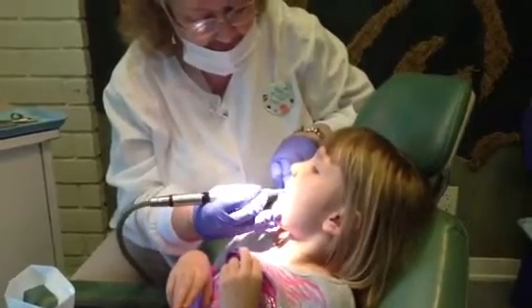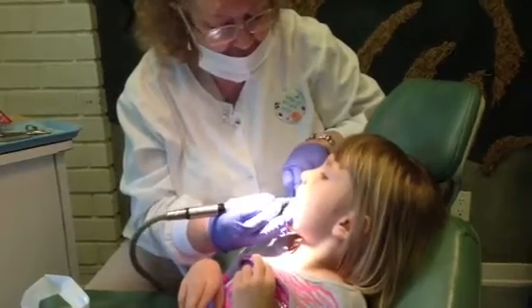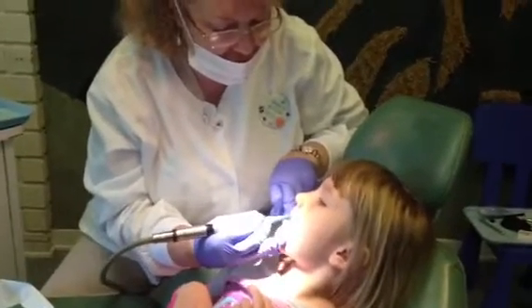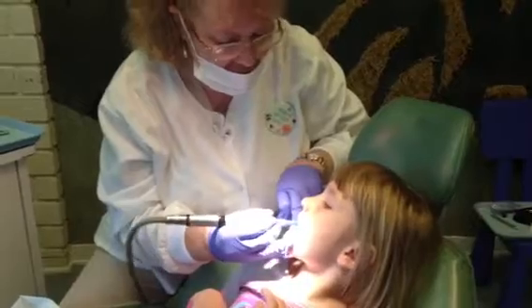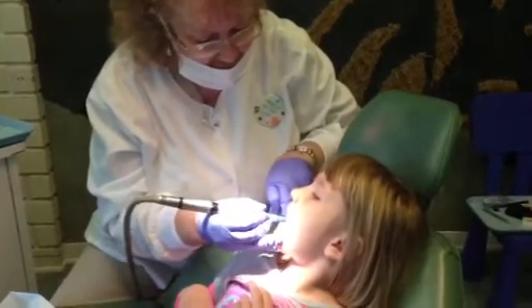I'm going to need the sunglasses to look at her teeth, they're so shiny. I know, you will. Sparkly princess. 12, 13, 14, 15, I'm going to get to 20. 16, 17, 18, 19, 20.